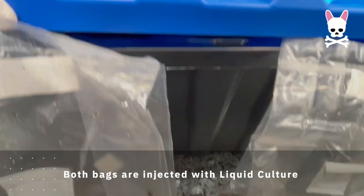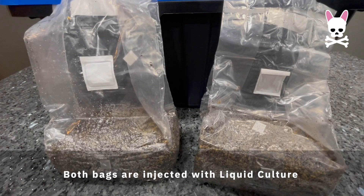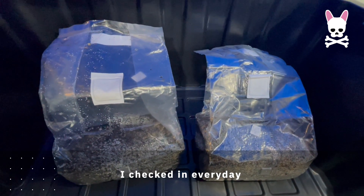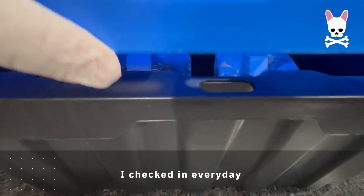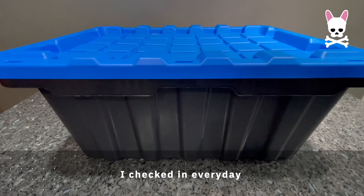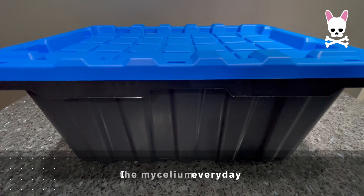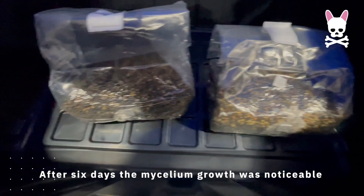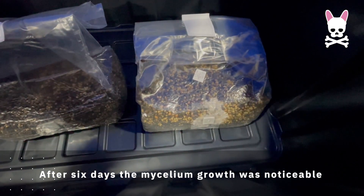It can take weeks before moving to the next level, but within a few days you should start to see the mycelium spreading through the substrate. I was checking in every day — after the first two days didn't really see anything. I did notice extra condensation on the inside of the bag, which might just be from the humidity and temperature changes in the box. After six days I started to see mycelium growth — it was definitely noticeable. When you touch it, it's kind of hard, not soft or malleable.